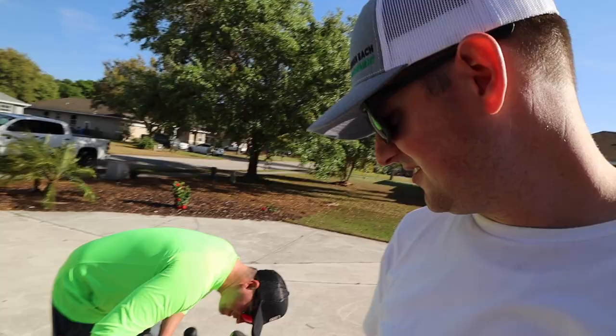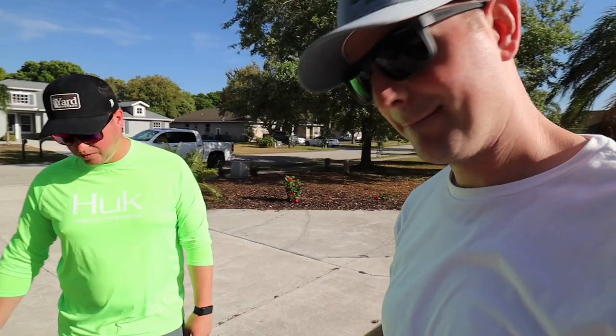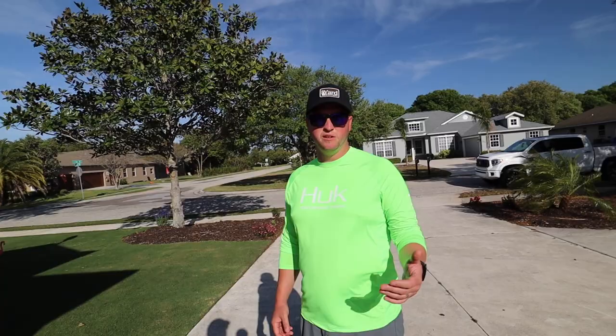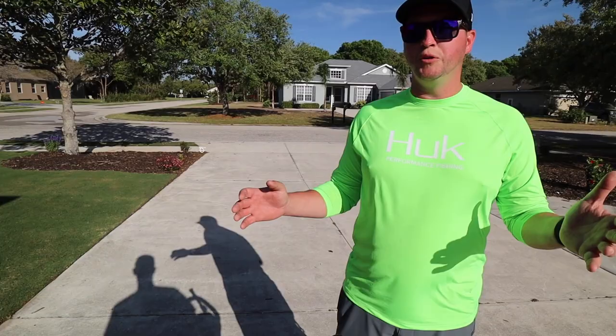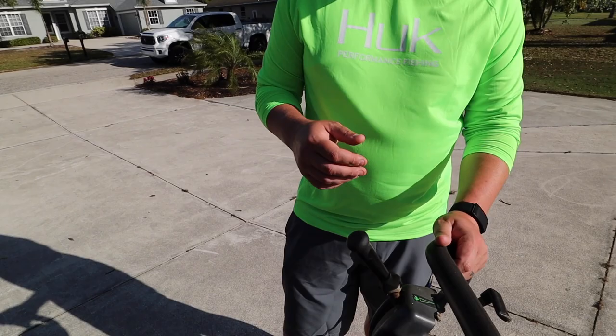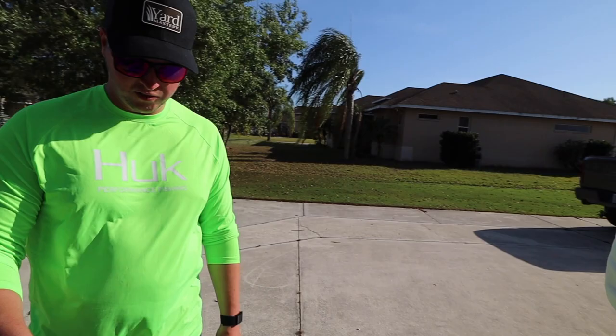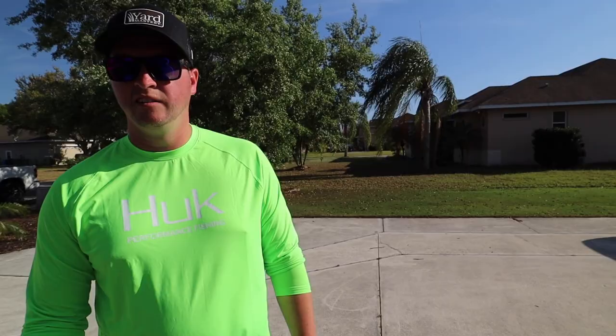This is a Toro Flex 21, 21-inch flex head mower. It's not that much different from what you have now except for the floating head. And it's a freaking phenomenal design — to engage the blade, you go in and then it's ready to go. There's not a switch down here like on mine; it's up here. That's nice.